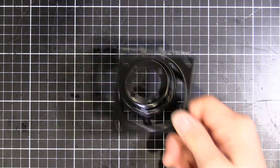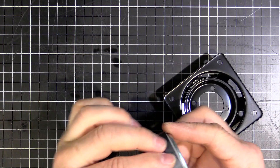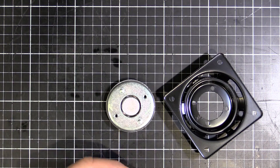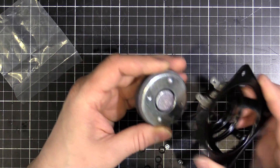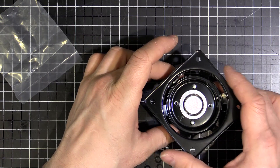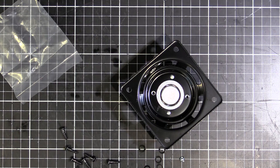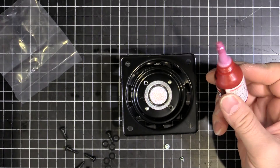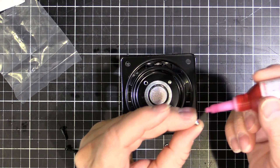First thing first, we're going to get the basket and attach it to our magnet. Peel this off, get some of our screws, and screw that together - it locates just like that. Because I don't want this to come apart, I'm going to use a bit of low strength Loctite, just a little drop on each screw so it doesn't vibrate loose.